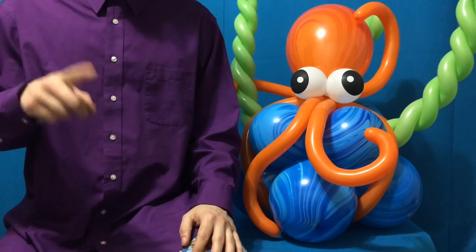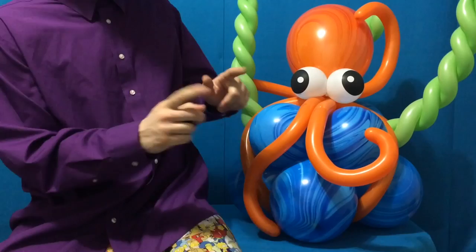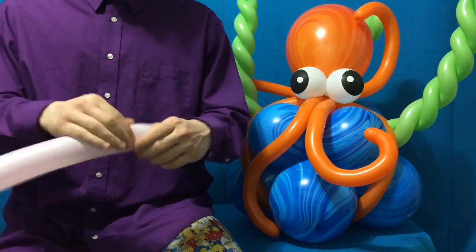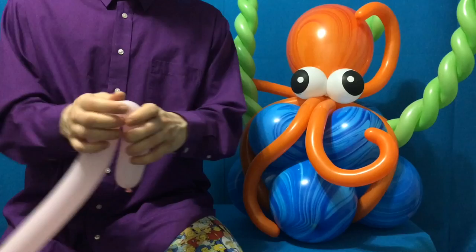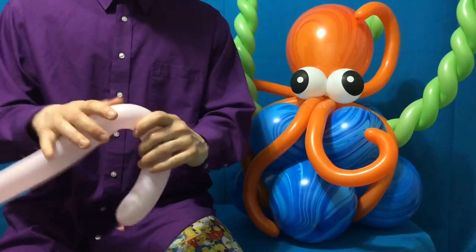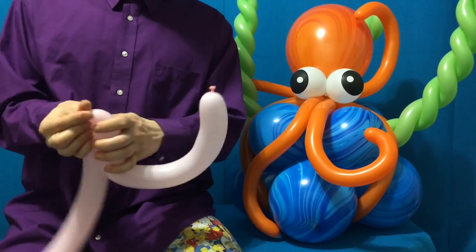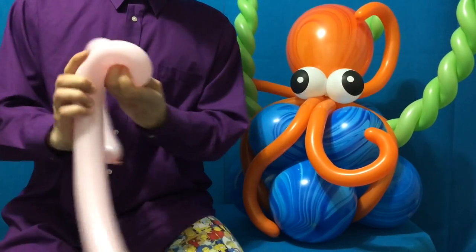Customizing the flow and the curl of the tentacles employs a technique that will build up your hand strength while producing impressive results. It's a pinching, twisting motion with the index finger and thumb, just like this. You don't want any bends at all, because your hands play a dual role in directing position. Pinch, twist, and contort.